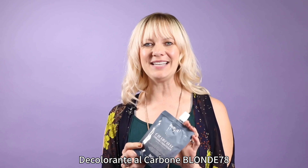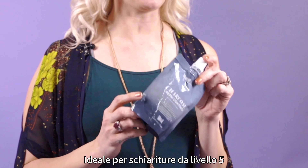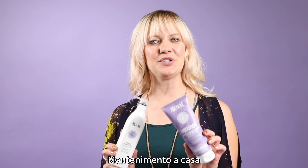This is our Blonde 78 Charcoal Cream Lightener. It gives up to 9 levels of lift, is very cooling, and is amazing for your darker level blondes. It also keeps the hair feeling fantastic.